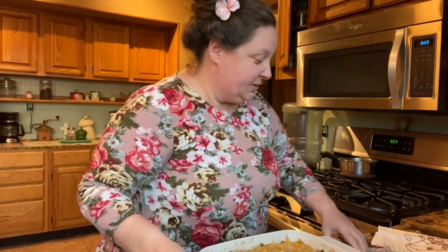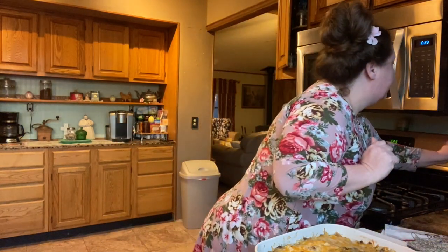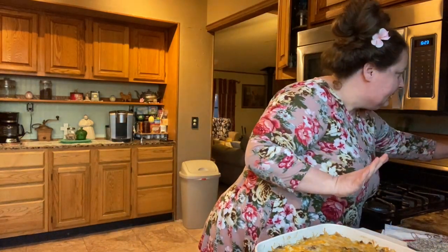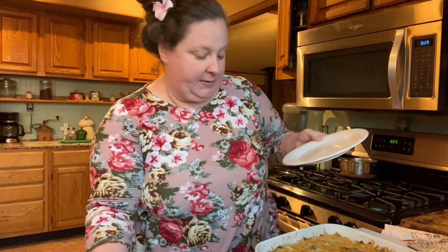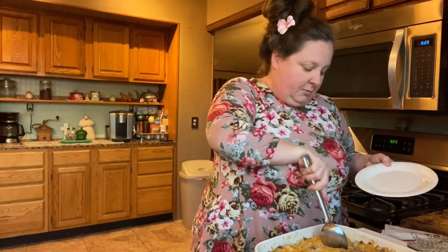I'm going to taste some of this. I turned the oven off and just let it sit in the oven for about 15 more minutes, just so it can rest.